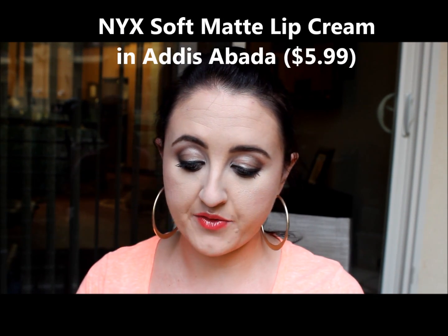A fantastic color is this NYX Soft Matte Lip Cream, which I wore the other night when we went out with friends. This is in the color Addis Ababa and it's very reminiscent of Girl About Town from MAC. I love these matte lip creams because they mattify to your lips and don't move — you can eat, drink, eat pizza, whatever, and your lipstick isn't going anywhere. Moisturize your lips prior to applying and you're good.